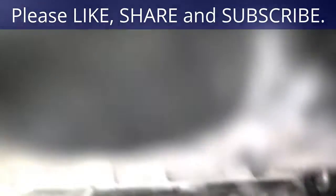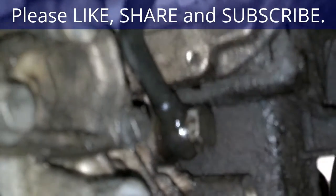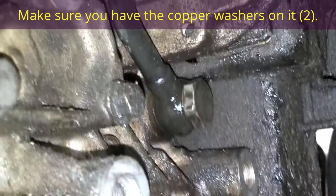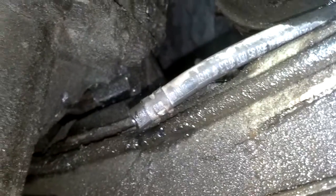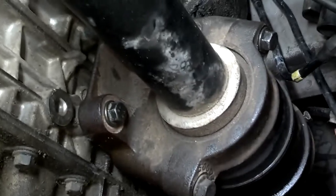Next thing I did was put in the oil supply line up there — it's a 19-millimeter; I didn't want to make it too tight. Next I'm going to hook up that little vacuum line up there to that little nipple, then come over here and hook up my oil return line to the bottom of the turbo, and then hook up the coolant line over to that pipe over there.